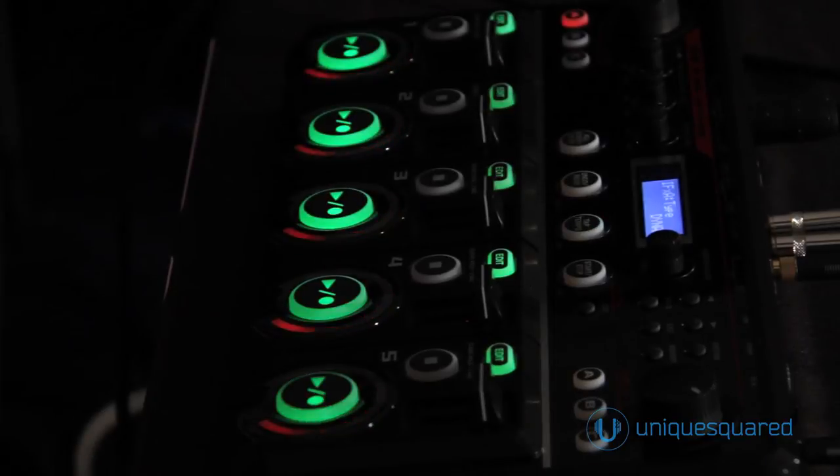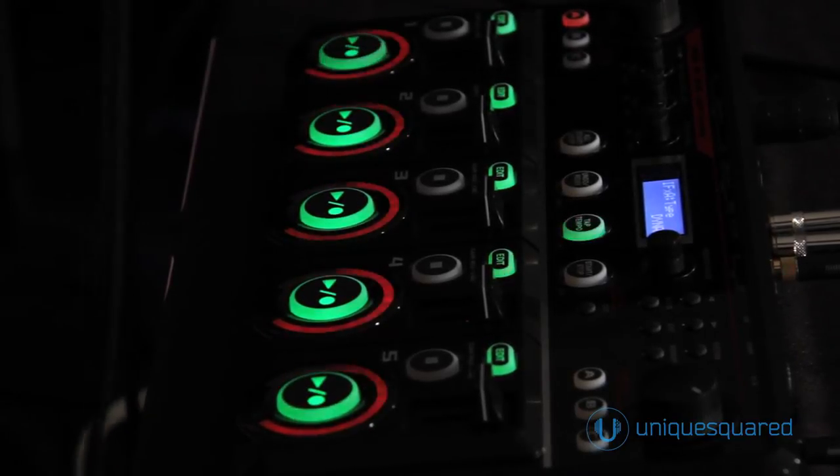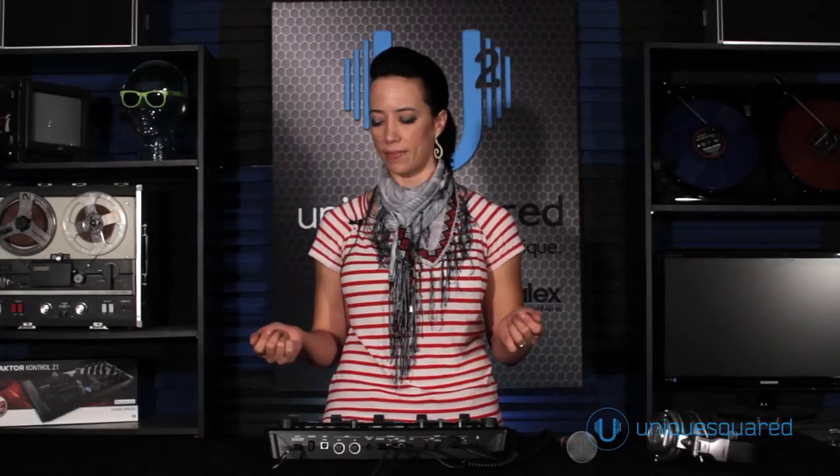Somebody pointed me to the artist Brenna Fitzgerald because she's a crazy multi-instrumentalist. She was using the RC50 as well, and she had entered this BOSS looping contest I saw on her YouTube page. I already had maybe 10 or 15 videos of me using just the loop pedal, so I changed the title and submitted, and I ended up winning the BOSS 2011-2012 U.S. National Championship. It's just been a great experience.